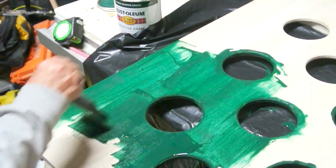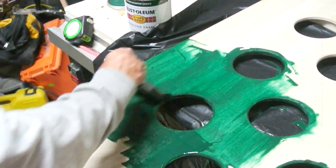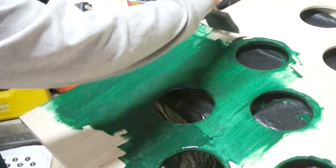The last step to finish this is just to paint it, and we're going to paint it green. It looks like we're going to need two coats here.